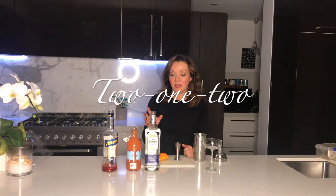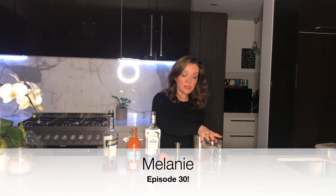Hi everybody! Tonight we're going to make a 2-1-2, and this is using tequila and Aperol. This is a chilled glass.